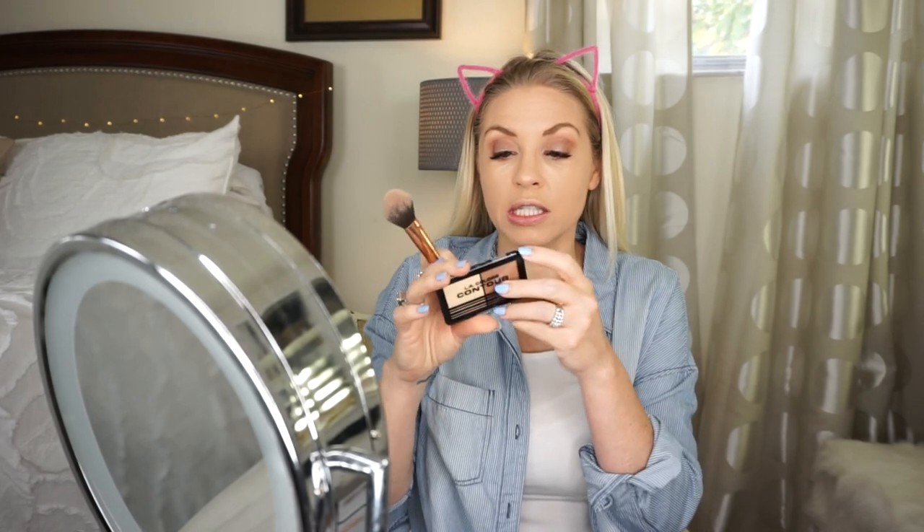Sometimes I mix this brow tint with another brown brow product and combine them together, so I'm a bit up in the air about it - but I do use it all the time so it's not the worst. I'm curious about this contour - it's in the color medium, they had deep, fair, and a few different ones. It feels very chalky, but it's actually not bad, I'm not mad at it. I'm just going to take my beauty blender and blend the edges a bit - overall I don't think that's bad, I would use that one again.